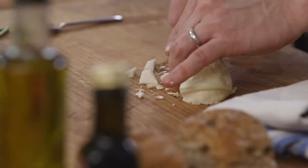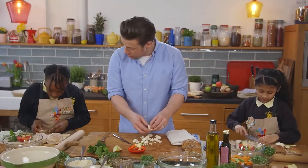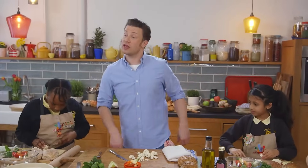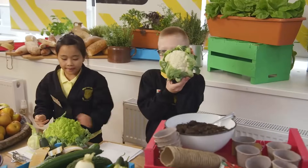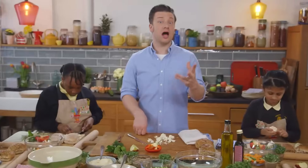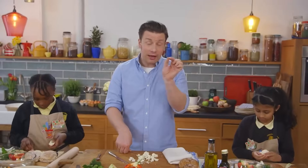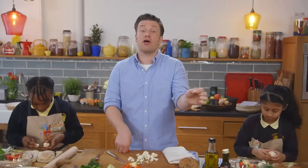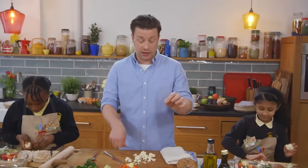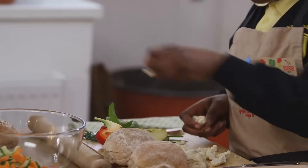Now it's time for the cauliflower. Just take the stalk off, cut the stalk into little pieces, and break up the little florets. There are small ones and big ones, and even green ones, purple ones, and yellow ones - they're incredible! Food really doesn't have to be boring, and they all come from seeds which you can grow at home. Cauliflower is really really good. Get that into the bowl - you can throw the peas in as well.